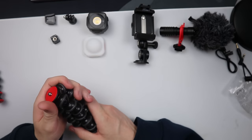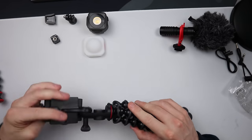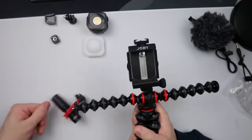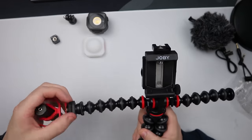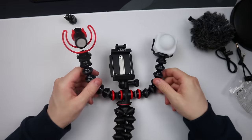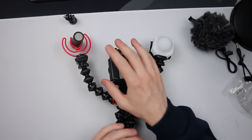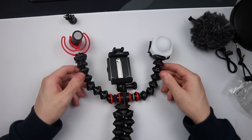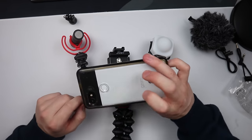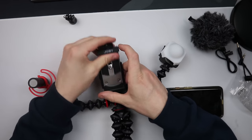Let me see if I can put some form of setup together to show what it's going to look like. So there we go — that's roughly what we're looking at for a basic outdoor setup. My phone will be attached here. I have a Google Pixel 2XL lying around — not sure why I still have it.